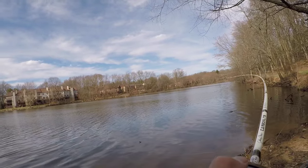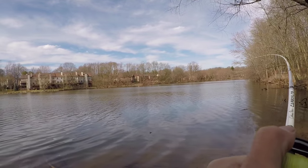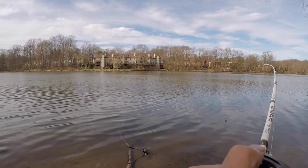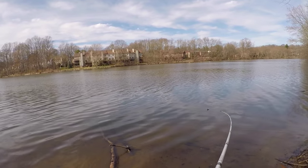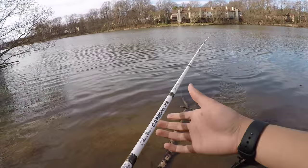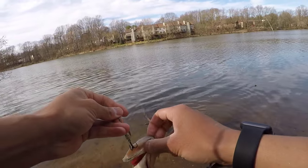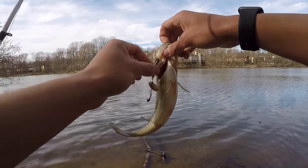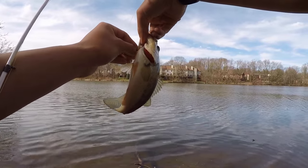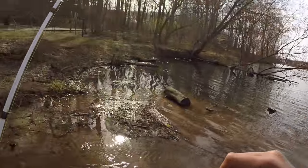Got him — this is a bigger one. I knew I'd catch one from this spot. It's a little bit foul hooked — that's why. They'll do that on this bait, swiping at it. That's why I'm missing so many bites; a lot of these fish are just swiping at it. Another little baby, but on this light gear it's fun. Let him go. We've got a spring coming out of here dropping some warm water — that's exactly why this fish is hanging around this area.